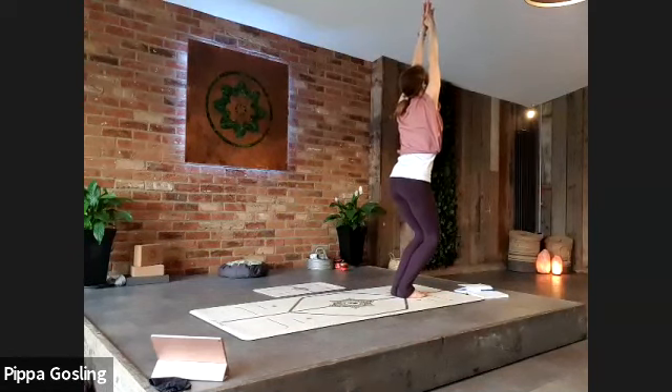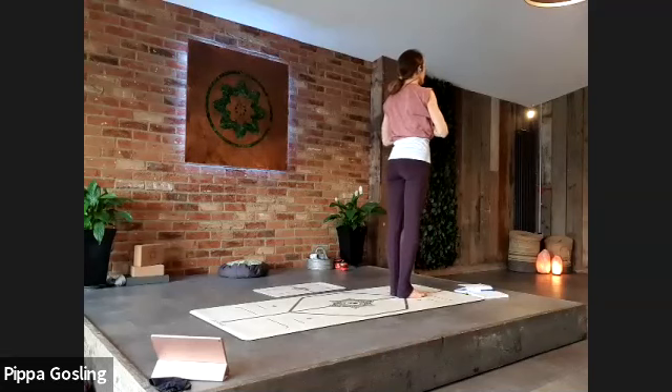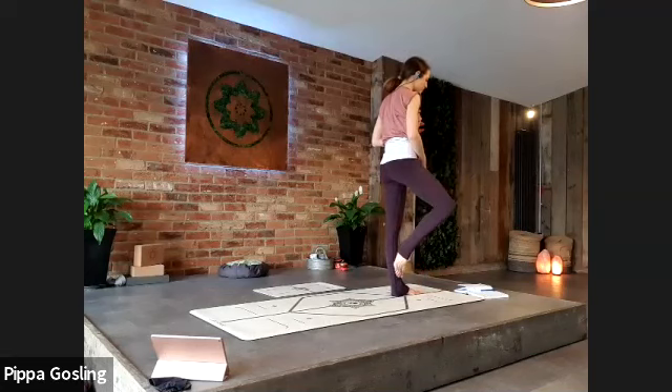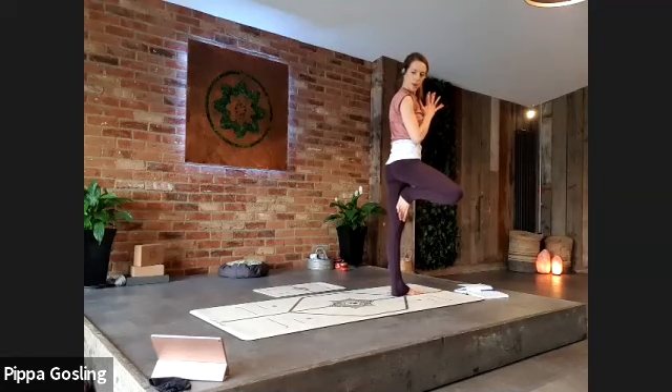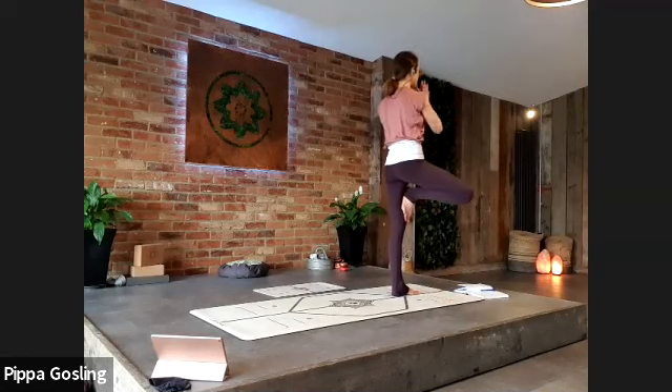Hands to the heart centre — your right leg is going to come into tree pose. Bring the sole of the foot either to the calf muscle or to the inner thigh. Keep that stretch through the spine. Play around with variations — maybe the arms lift to the ceiling, or they stay at your chest or out to your sides.